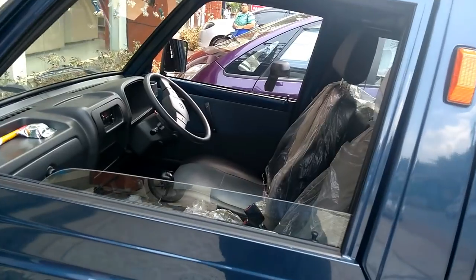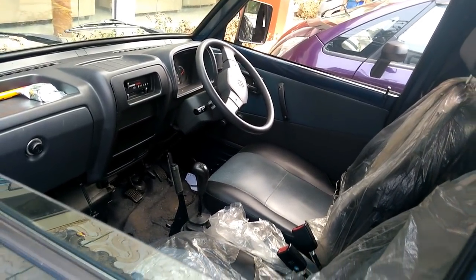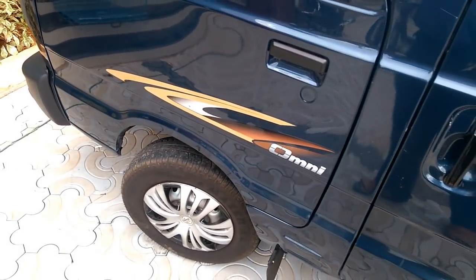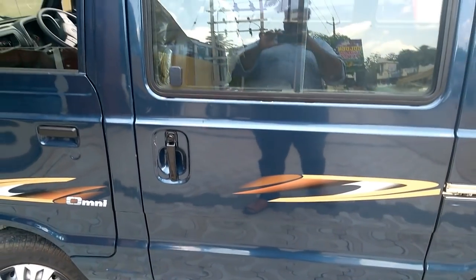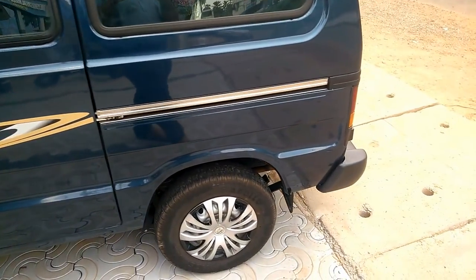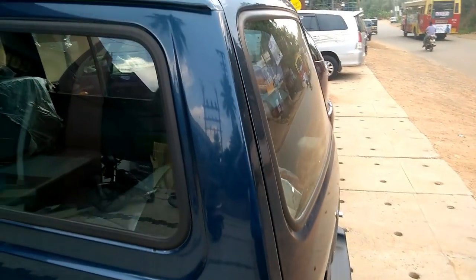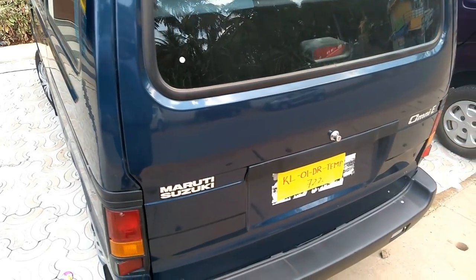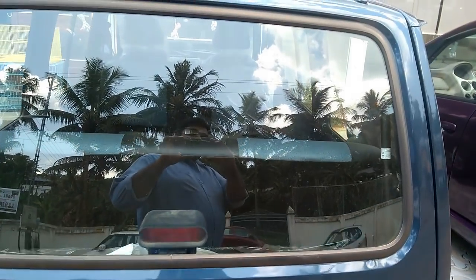The overall dimensions of this Maruti Omni E variant are quite roomy and can accommodate eight passengers with ease. The insides have ample space to give moderate legroom along with good shoulder and head space to all passengers. The overall length is 3,370 mm, overall width is 1,410 mm, and overall height is 1,640 mm. Wheelbase is 1,840 mm and ground clearance is 165 mm.